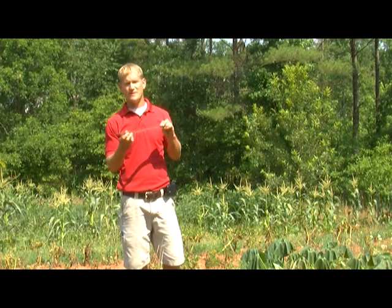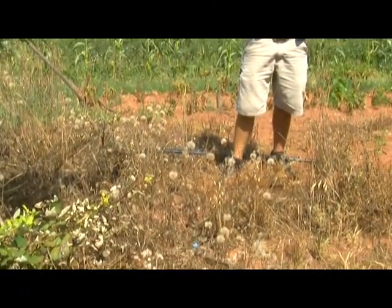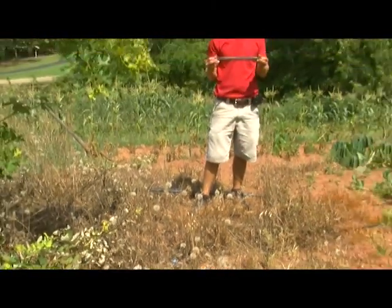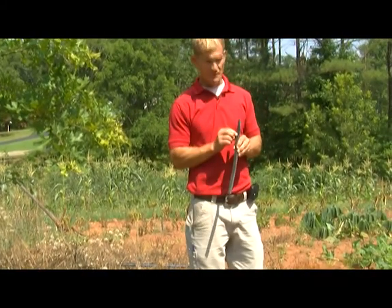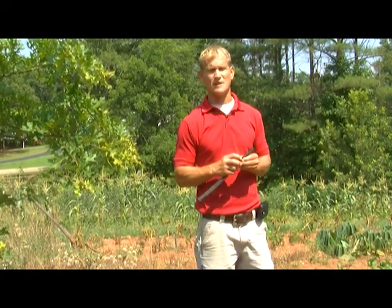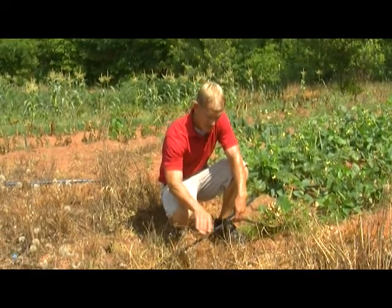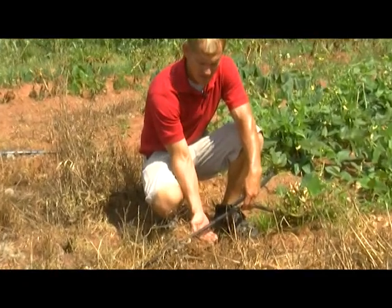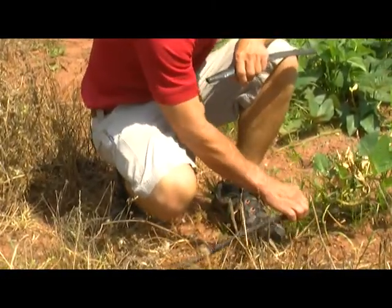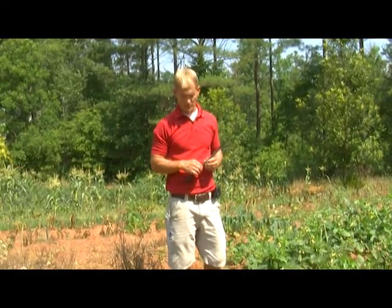This is drip tape. It connects with little connectors that plug right into the poly tubing. Water flows through the drip tape, and there are little emitters built right into it that allow a certain amount of water to come out — it doesn't matter what the pressure is, it regulates the flow. You can probably see right here through the weeds that this is dripping. A lot of times when you plant down the row, the majority will come up where you have the irrigation. Very efficient.